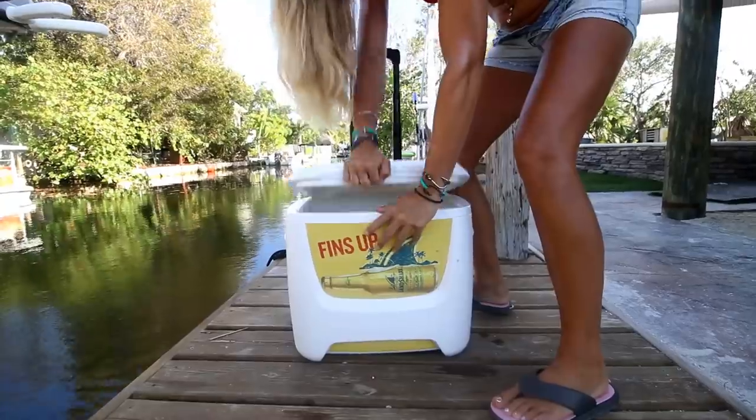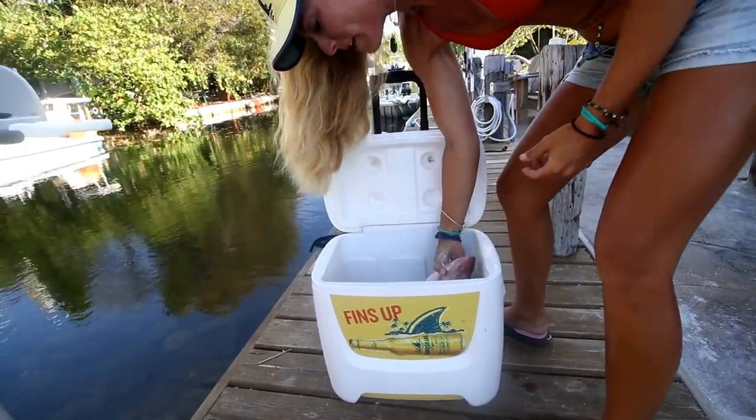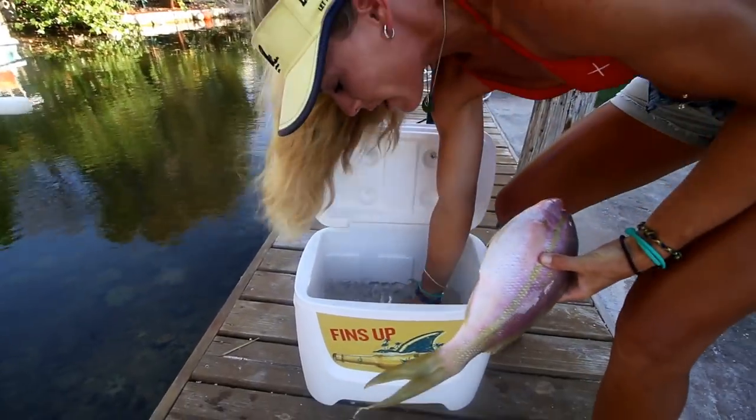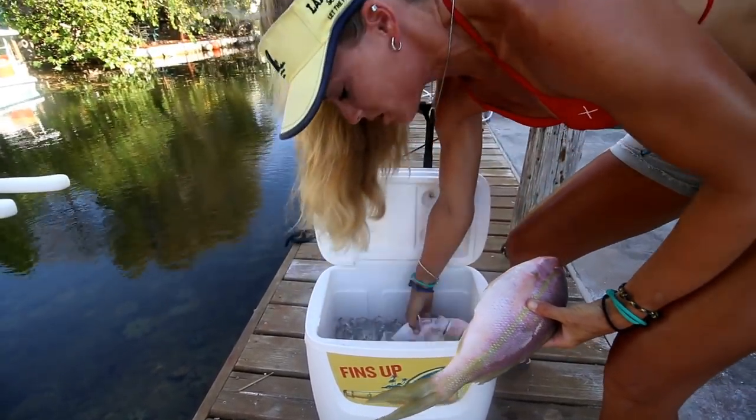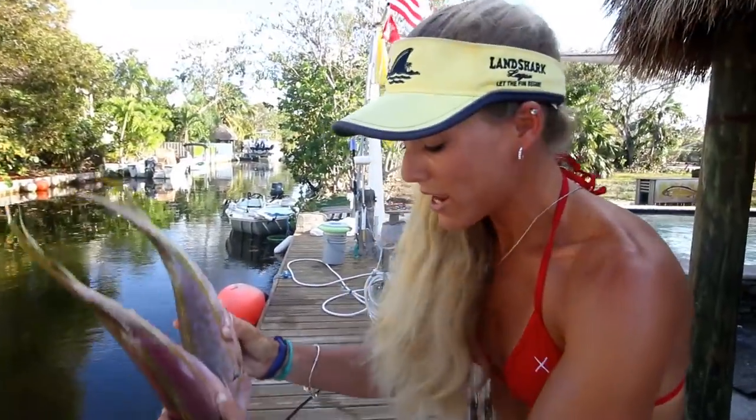What's going on guys? Darcizl here from Darcizl Offshore. Today I have some yellowtail snapper to fillet, and I figured since I have that for dinner, why not do another how-to video — a fillet tutorial on how to fillet a yellowtail snapper. I went fishing with my friend Chef Jamie out of Marathon just yesterday, so we're going to fillet these snappers now.